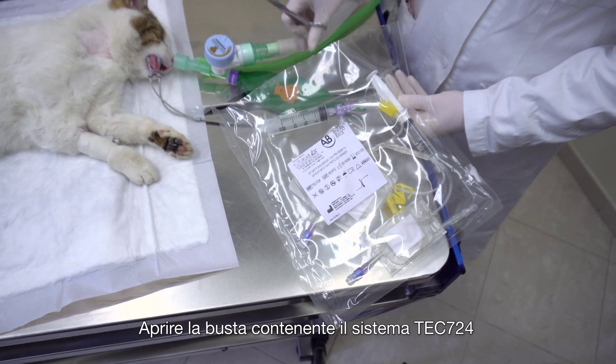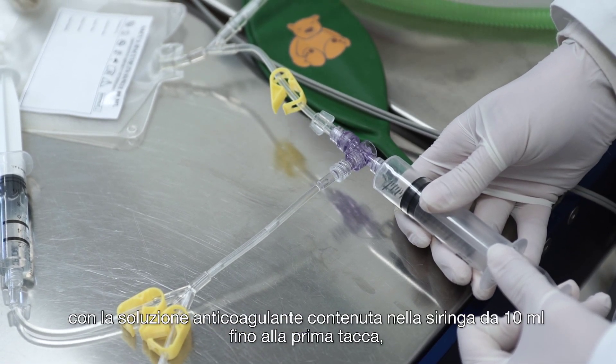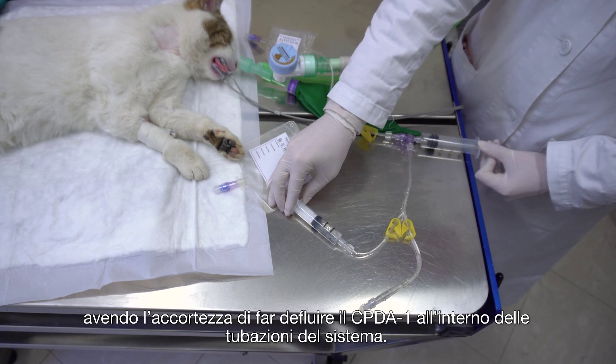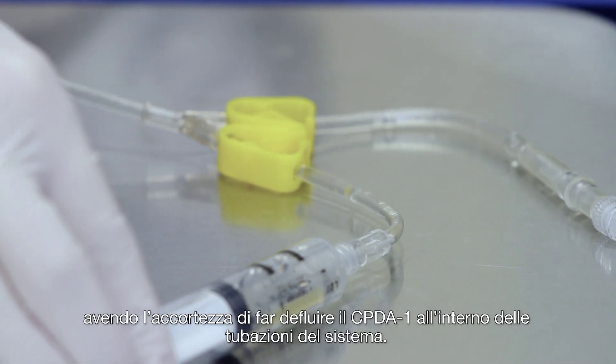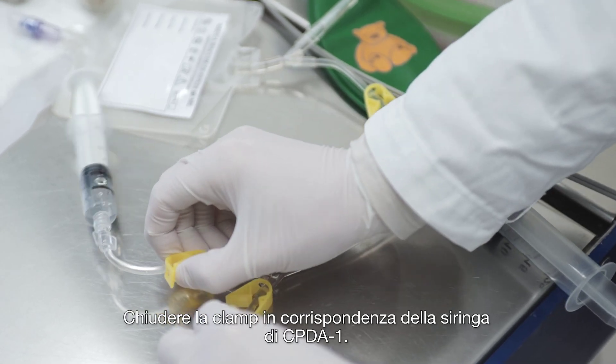Open the blister containing Tech 724 and push the plunger of the 10 ml syringe containing the anticoagulant solution up to the first line, making CPDA-1 flow into the tubing. Close the clamp beside the CPDA-1 syringe.